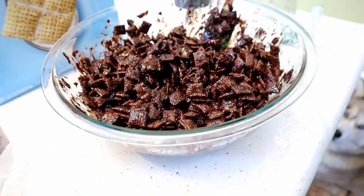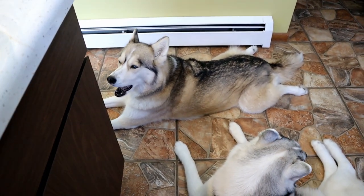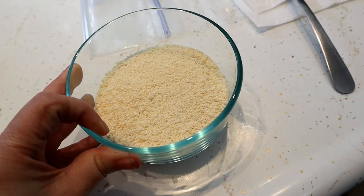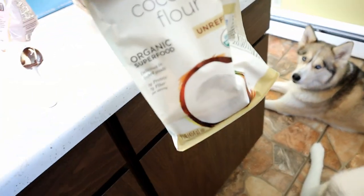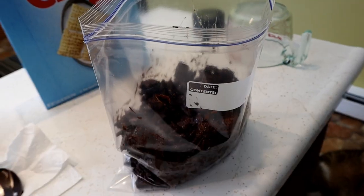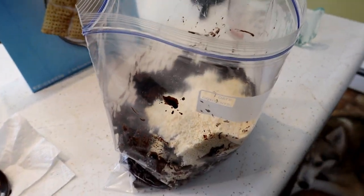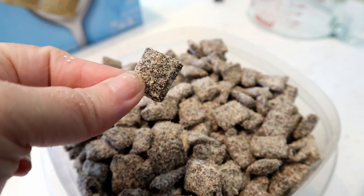Once you've let the mixture sit for a little bit — you can also chill it — the next thing we're going to do: there are two ways you can go about this. You can either take your coconut dusty stuff and stir it right in the bowl, or use a little Ziploc bag and shake it around in there. I have just over a cup of this ready to go. If it's not enough, I'll add a little coconut flour as well. We have all of it in a bag — pour it all right in here and just start shaking. We did it! We made puppy chow for dogs. It's all nice and coated!